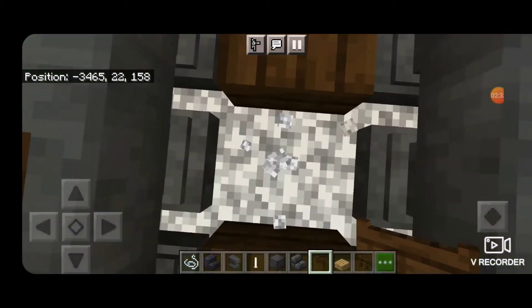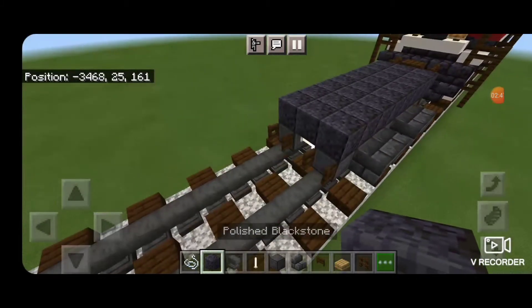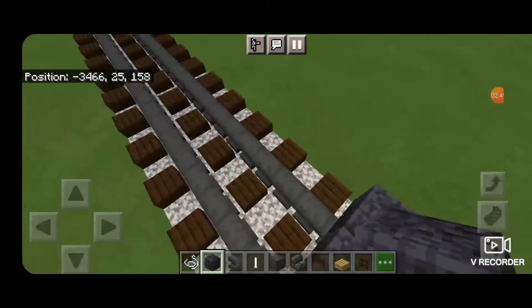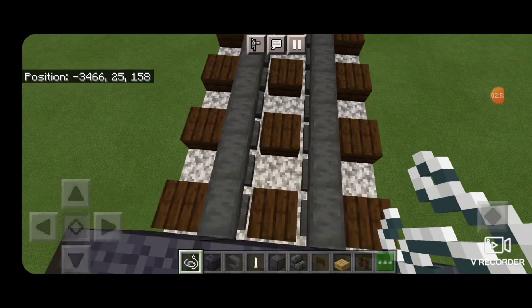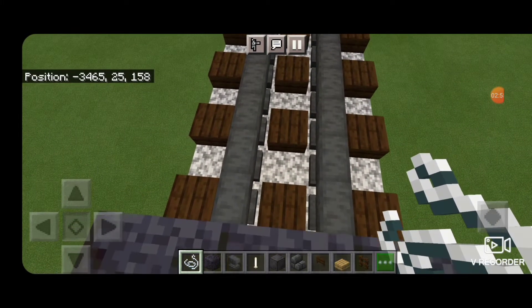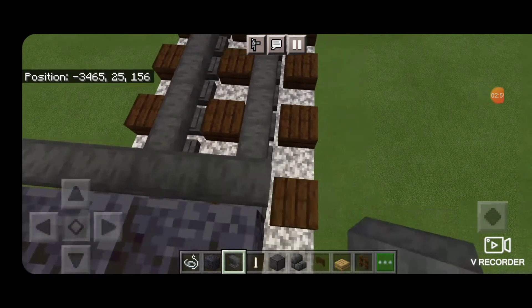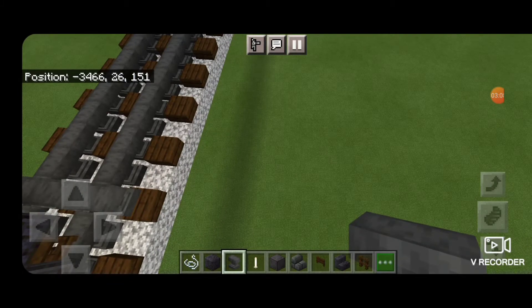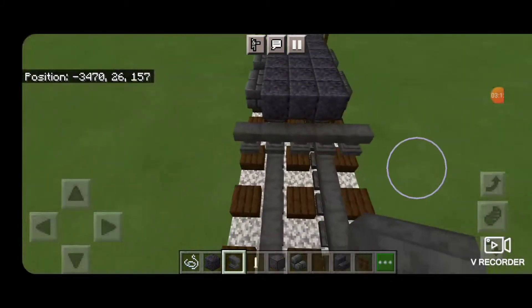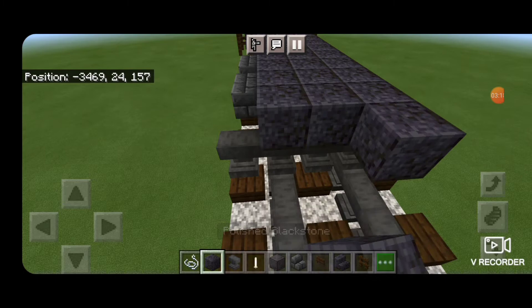Then we'll come back down to the end of this, spin around, and add another row of three polished blackstone blocks on top. Then we're going to stand on that, crouch, and put a row of five sideways anvils across the bottom to be an air tank. Then swing back around on top of those anvils and put another two rows of three polished blackstone blocks on top.